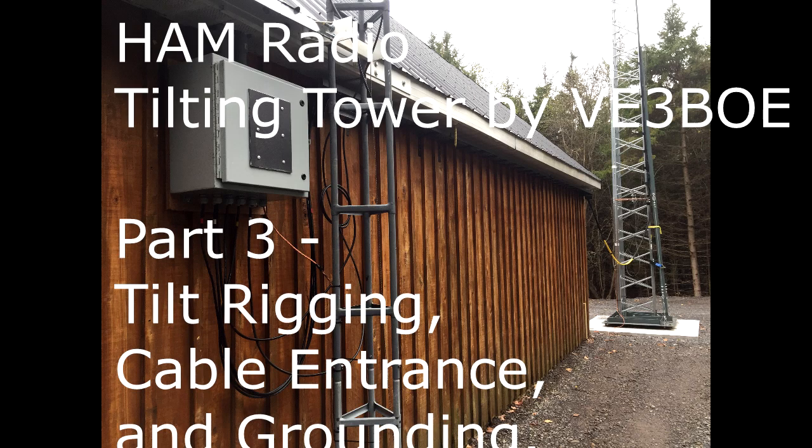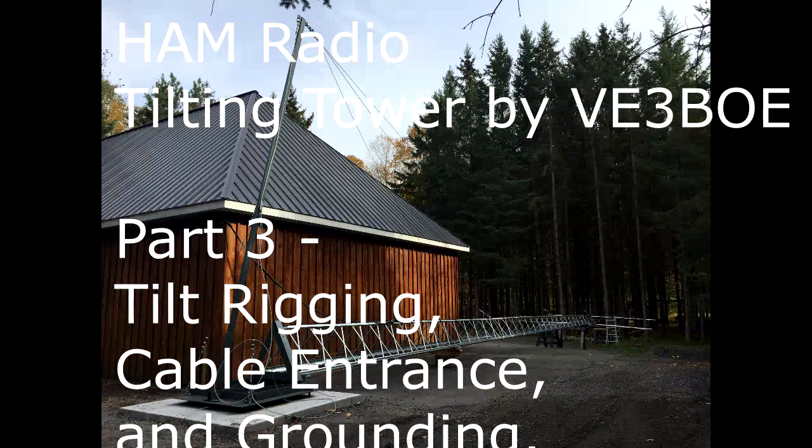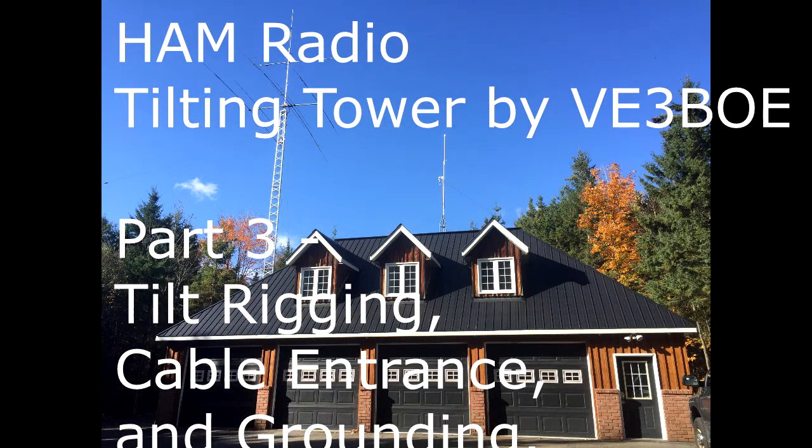Welcome to part 3 of the tilting tower. Today we're going to look at the actual rigging for the tilt mechanism. We'll also look at the cable entrance and some of the grounding.